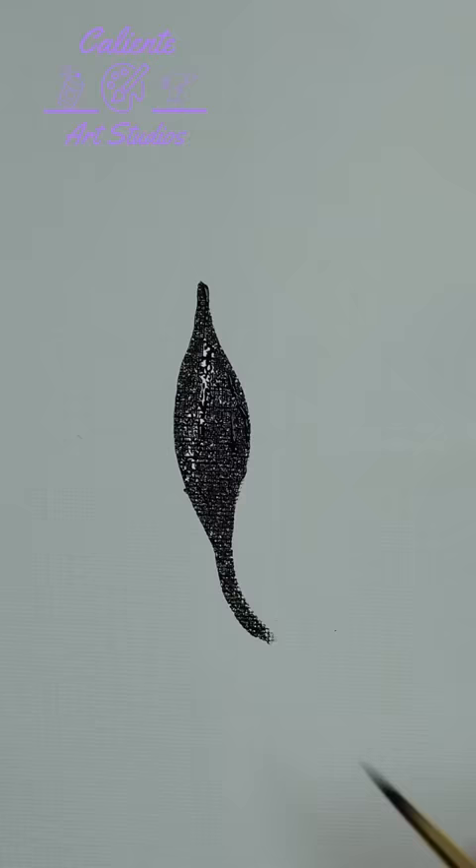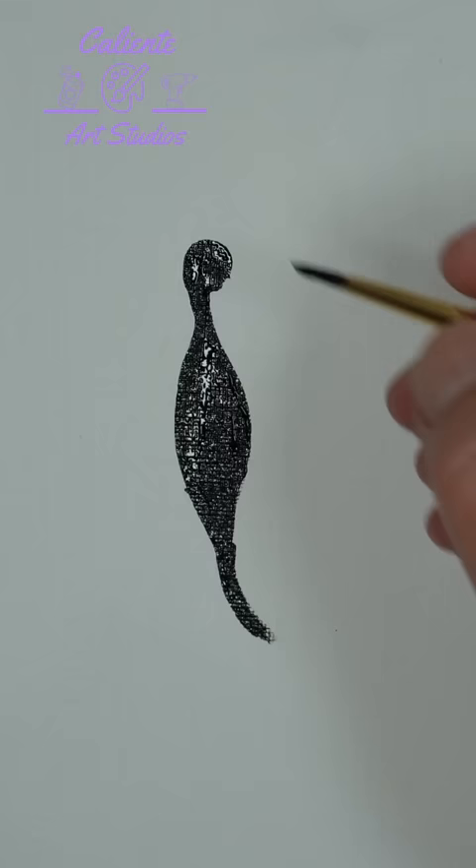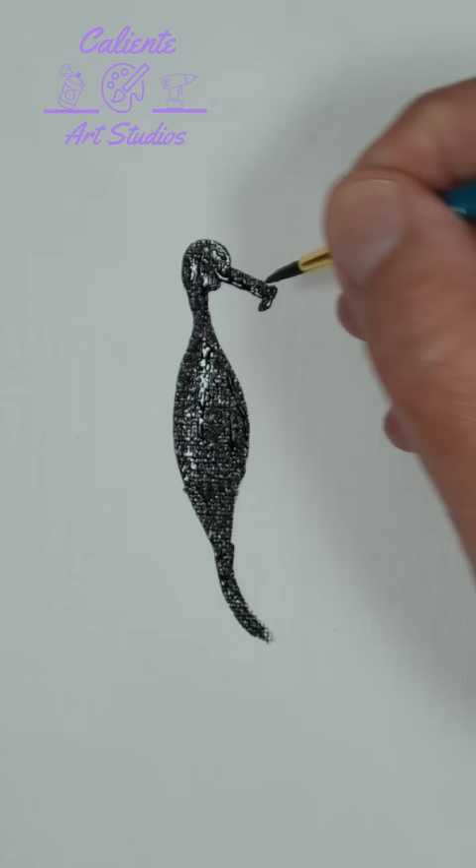Next we're just gonna paint a circle right on top of that. Now we could connect one side of the circle with the leaf itself. On the opposite side of the circle we're just gonna paint a line straight out, and at the end of that line we're gonna give it a little bit of a bump there.